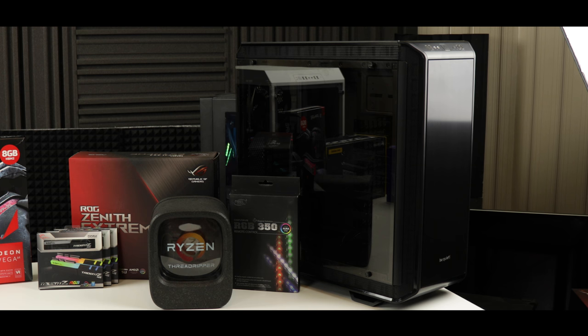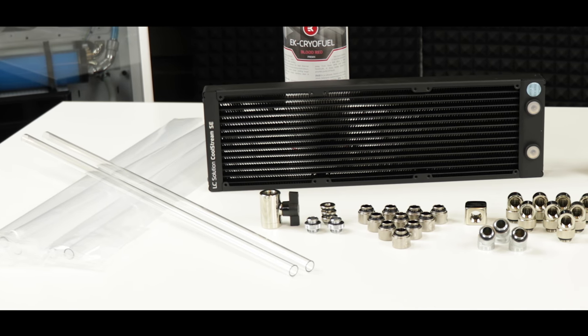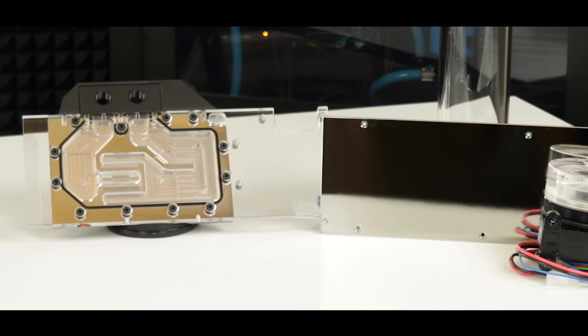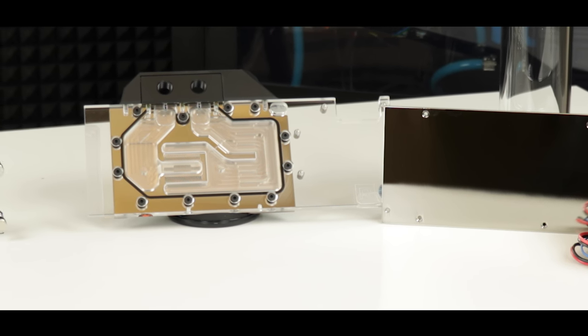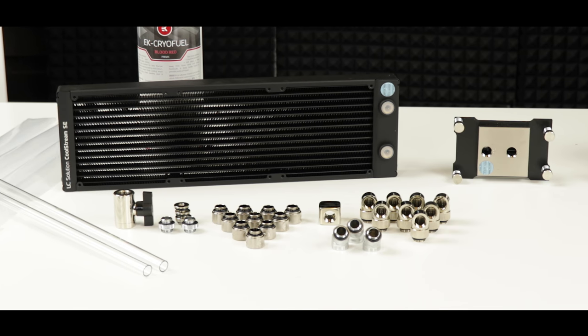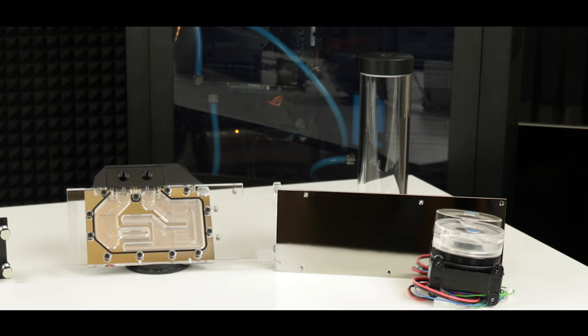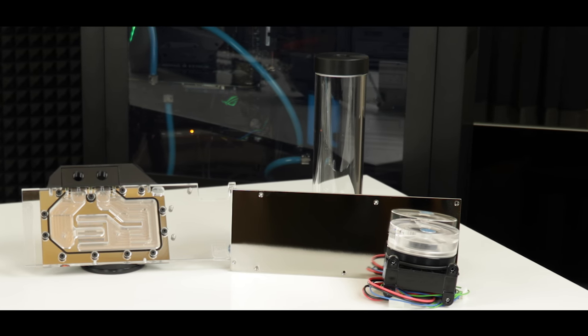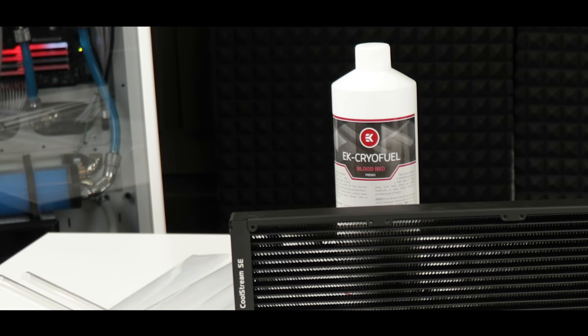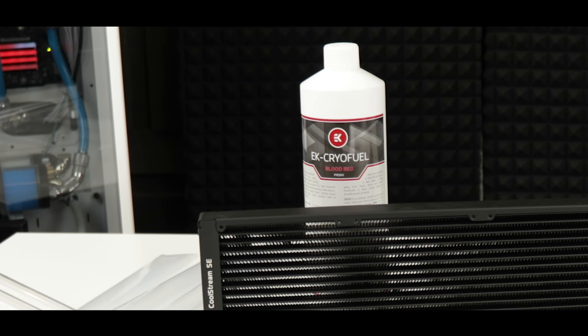Everything will be housed in the full tower Dark Base Pro 900 from be quiet! Cooling-wise, we are going with a solid tubing solution provided by EKWB — water-cooling both the GPU and the processor in a single loop configuration featuring a 360mm radiator, a 250mm reservoir, and a D5 pump. Coolant-wise, I've decided to go with a Cryo Fuel Bloodred premix from EKWB.